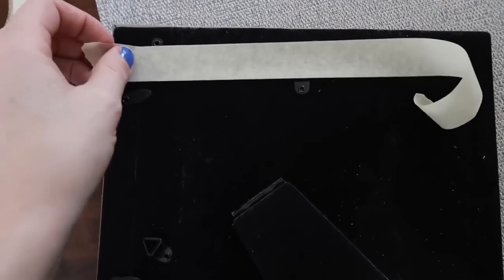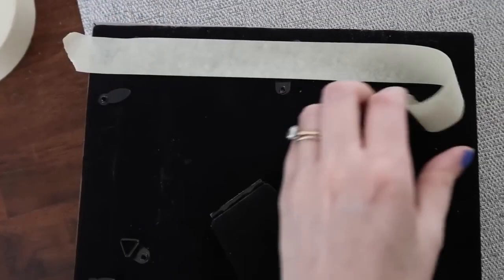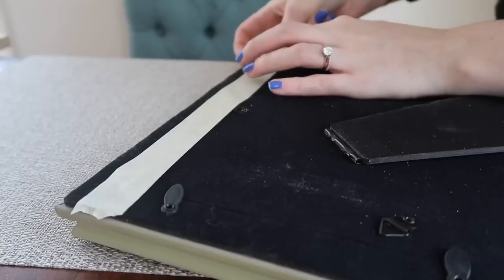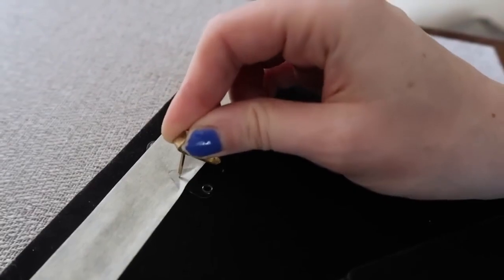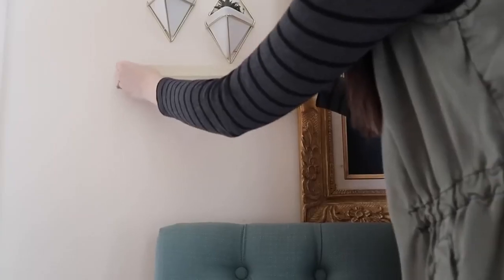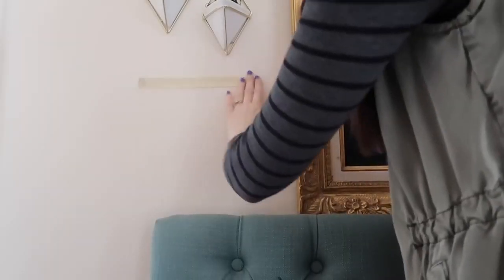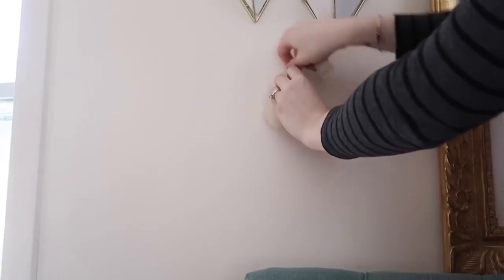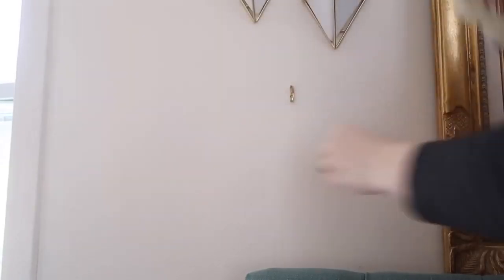If you ever need to hang something in a pinch and don't want to get out a measuring tape and level, just get a piece of painter's tape or masking tape. Put it on the back of your frame and mark out any of the places where there are hangers, then take this piece of tape and hang it up on your wall — you'll know exactly where to drill your holes or nail in your nails. It also works really great for hanging a couple of things because you can visualize where each one is going to go before you do it.